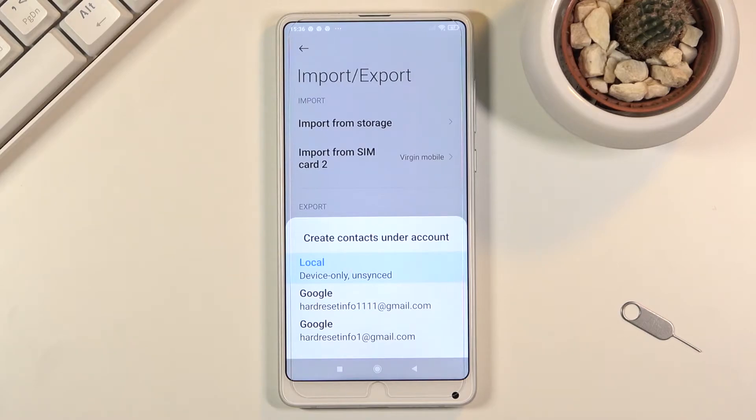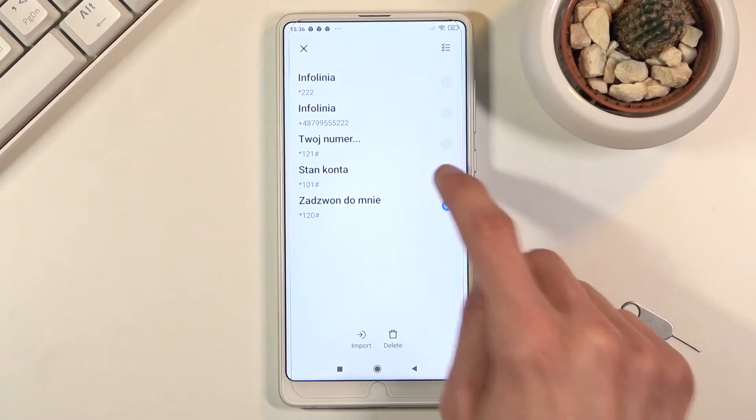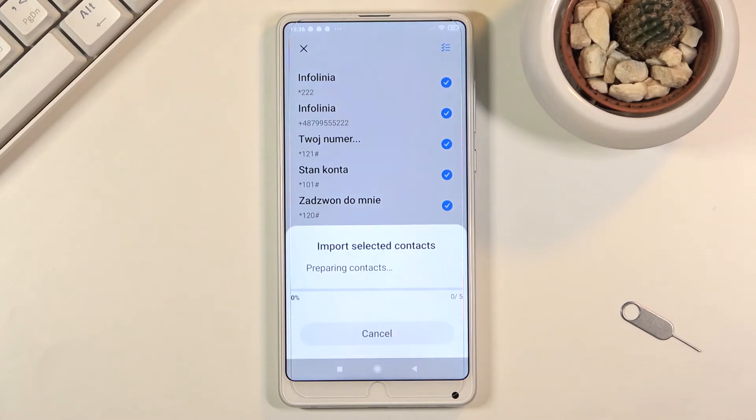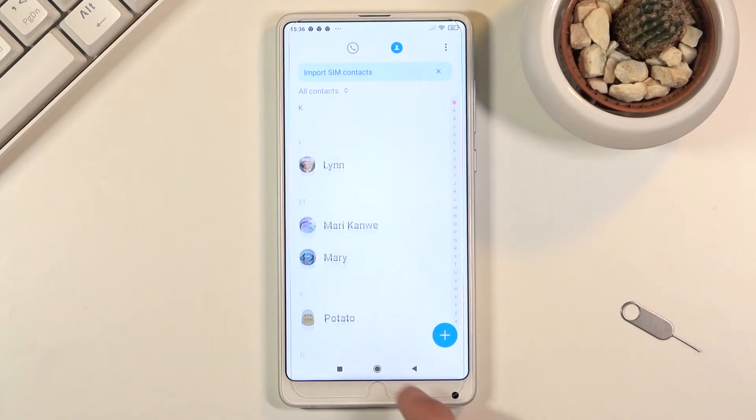You could import to the device or to two different Google accounts that I have logged in here. I'm going to go to local. From here you should see all your contacts on the SIM card. You can select them individually by tapping on each one, or tap the check mark at the top to select all of them, then choose Import. And there we go — contacts imported to the device.